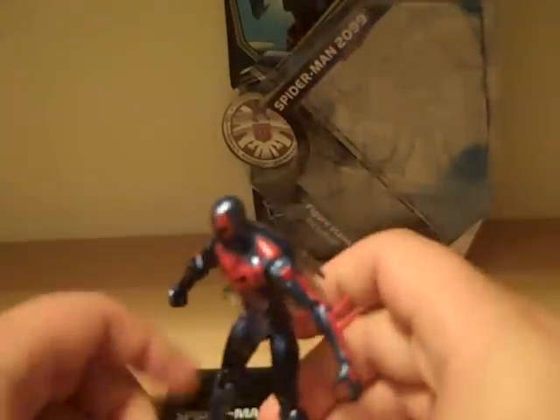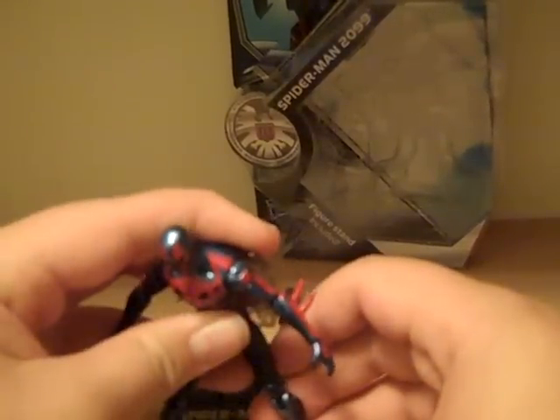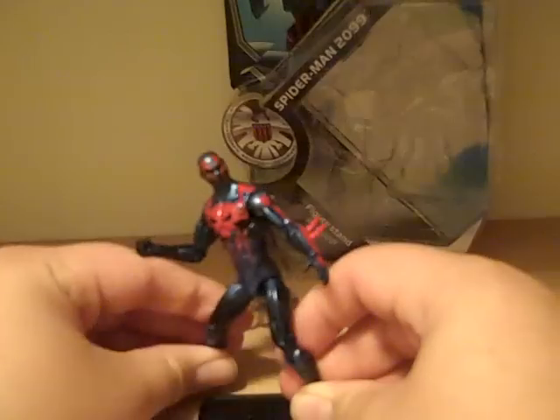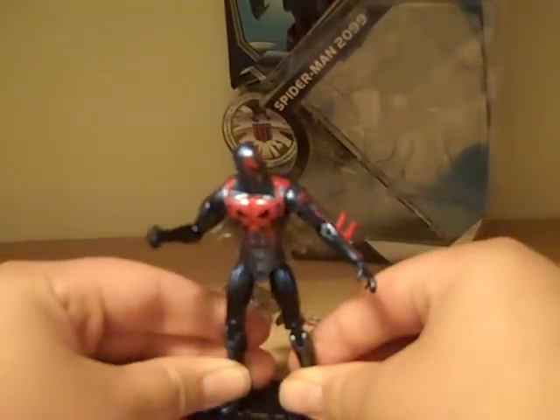One thing I thought was removable but isn't is the spider cape on his back. It's very cool — it's molded onto his back, kind of see-through with a lot of little details in there, which looks great. I thought it was removable, but I really couldn't care less because it looks so good. I'm actually glad they didn't make it removable because I wouldn't have removed it anyway.